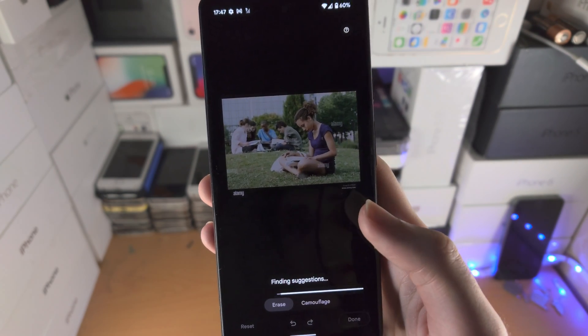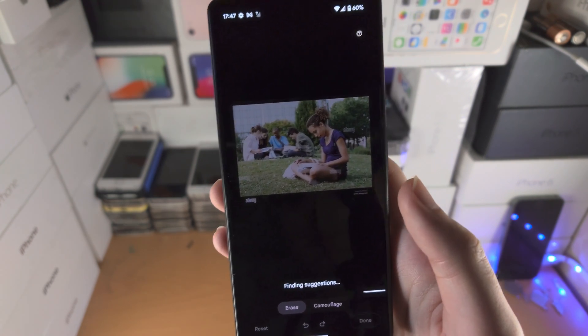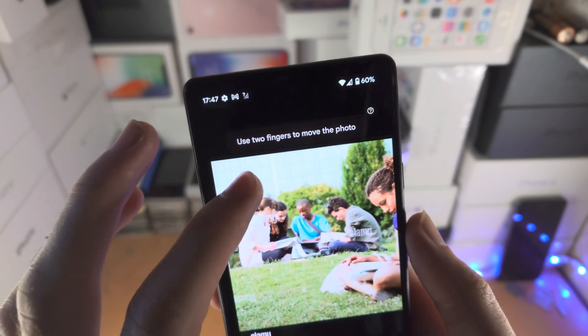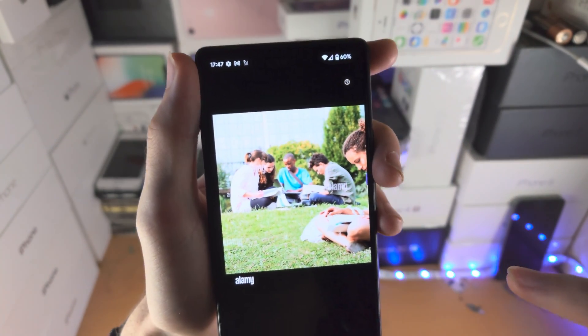Let's tap on Next and it's going to find suggestions for you to erase. Give this a couple of seconds — essentially it's just finding other people which are in the photo. So it didn't find anything. If it does find stuff, you can just tap on the person and remove it.